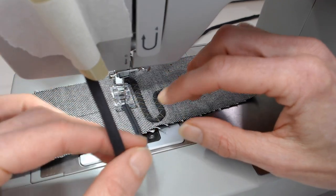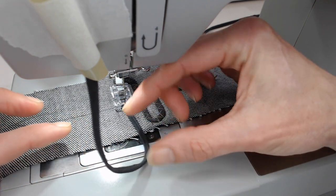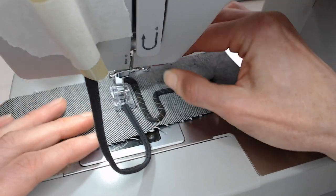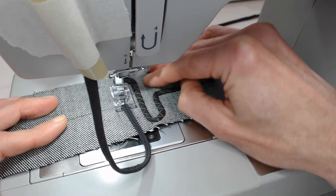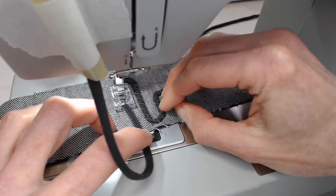I'm remembering at all times not to pull this. I know it's stretchy and tempting to pull it around corners, but don't pull it any more than it has to. You just want to guide it.